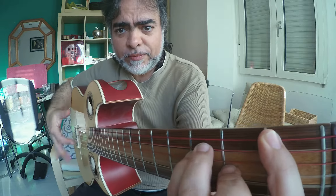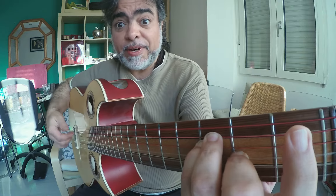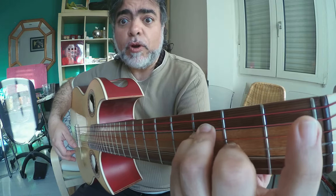So we have a couple of thumbs up: 1, 2, 3, 4, 5. Then middle finger down with the F. Then index down, golpe. Thumb up.